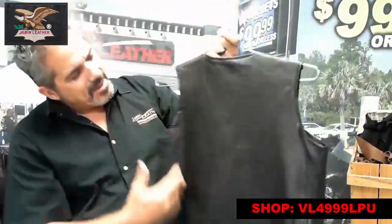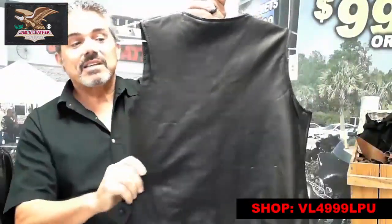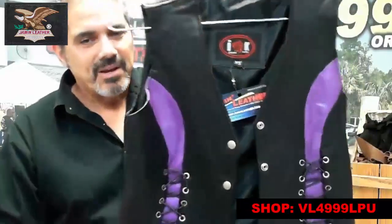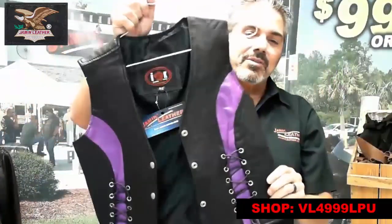It's got a one-piece back made of soft lambskin leather. The one-piece back is great for club members that might want to put their colors on the back, so it's a really great item for the ladies who want something a little bit different.